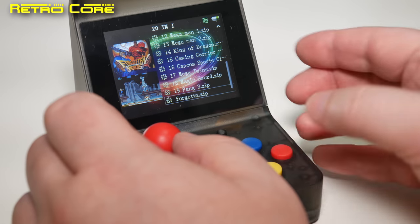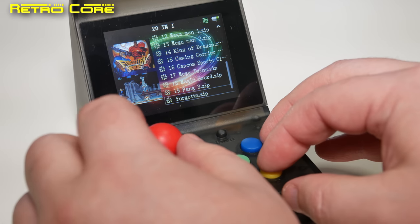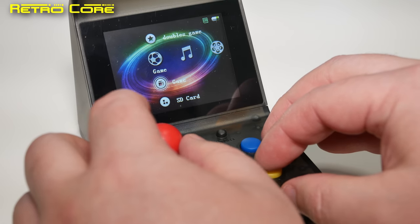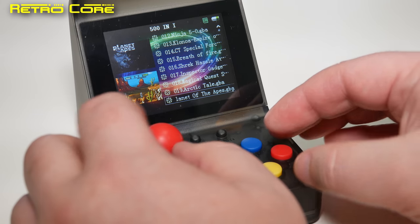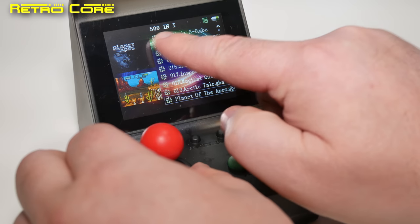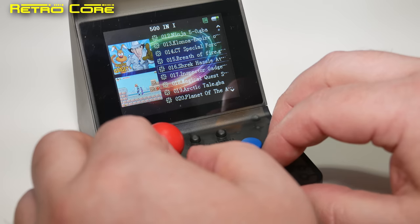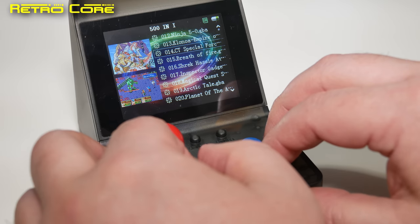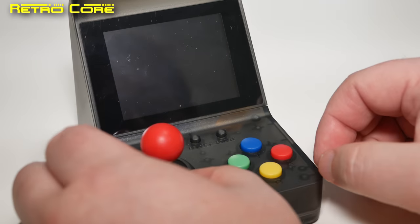There are 20 Capcom CPS games — about half CPS1, half CPS2. Let's go back and check out the regular games section. Regular games seem to be a mixture — how many games? 501! Bloody hell. These are all Game Boy Advance games. Let's start up a Game Boy Advance game and see how they run.